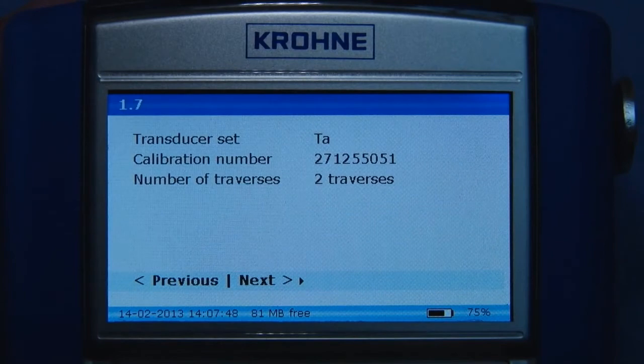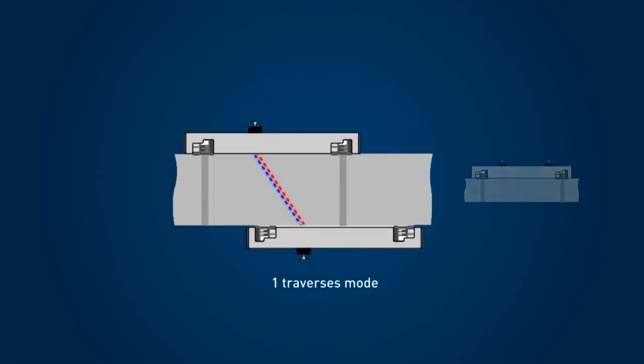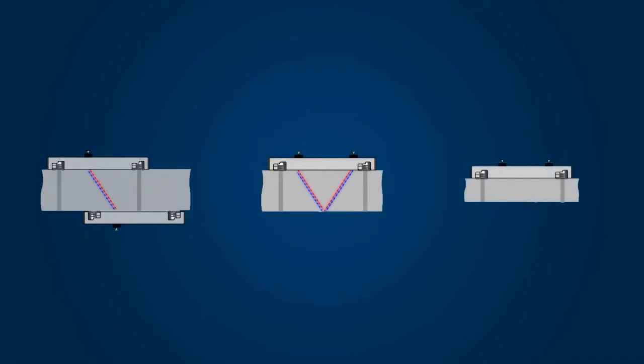Based on the program data, the converter advises which sensor to use and its installation mode. In this case, the most common two-traverse mode is advised. The sensors can also be installed in a one-traverse mode for large and difficult applications, and a four-traverse mode for small diameter applications.